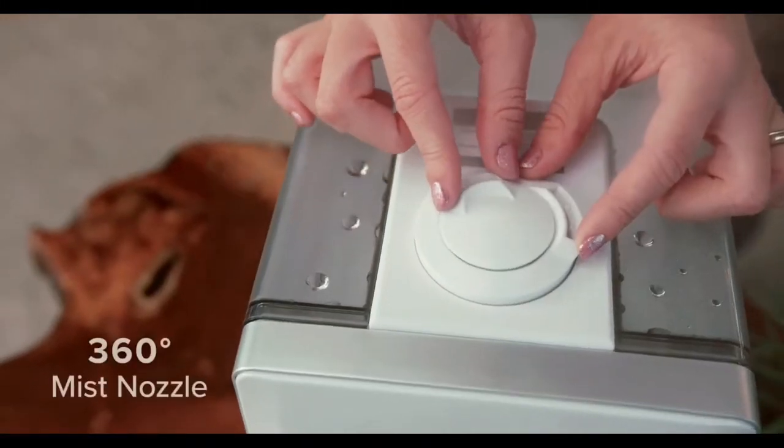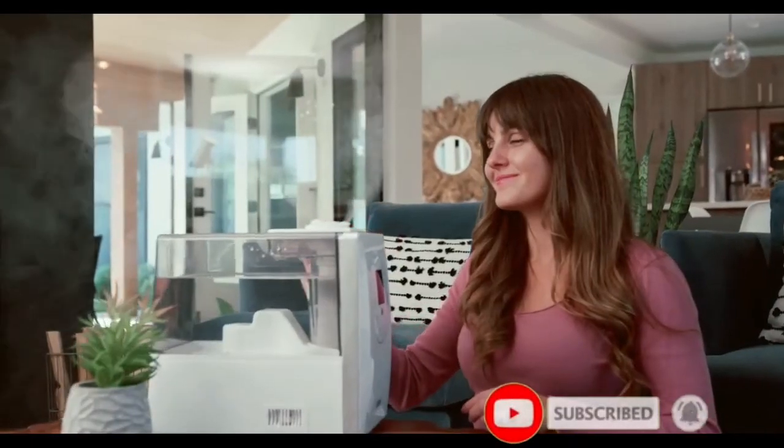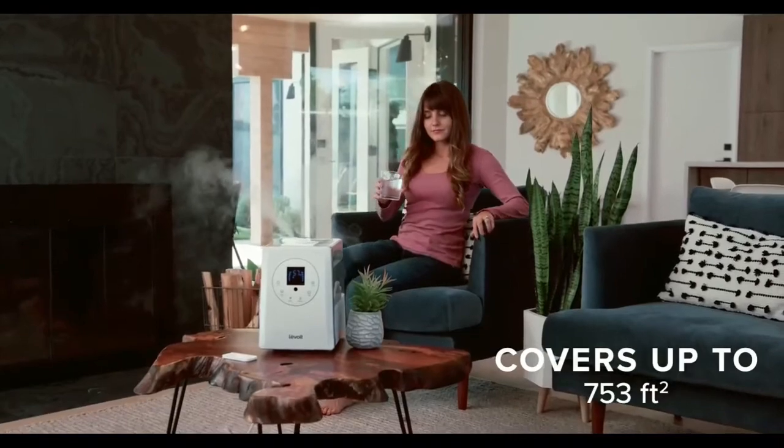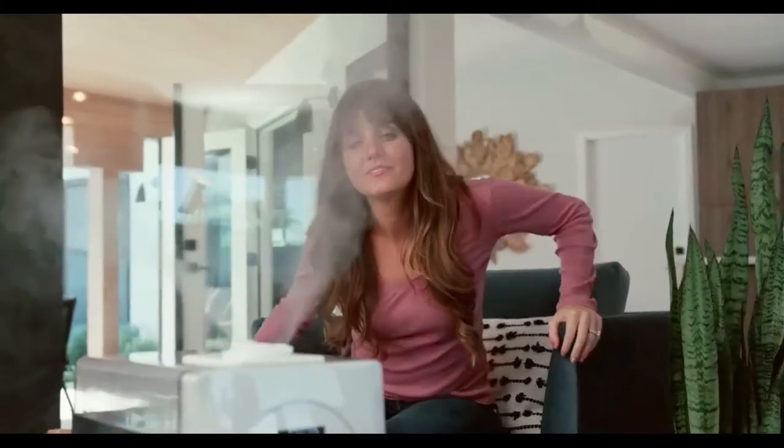If you want to feel refreshed, try Aromatherapy. Use the humidifier's Aromabox to fill your air with fragrance, and direct the mist toward you with a 360-degree mist nozzle.